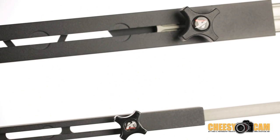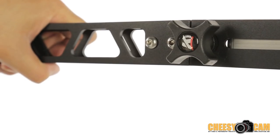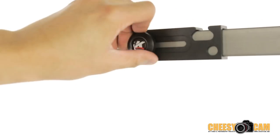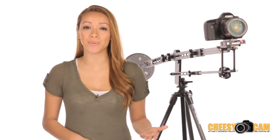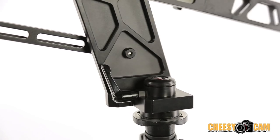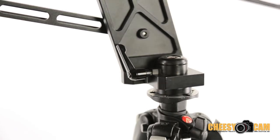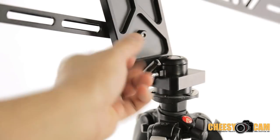It also contains drag control and locks — a feature that controls most functions of the jib including locking, tilting, and weight distribution. One standout feature that the Kessler Pocket Jib Traveler has that most others don't is a panning base, which allows you to get very smooth side-to-side camera movements without the need of a fluid head. Simply loosen the ratchet lever to activate panning and tighten it back up to lock it in place.